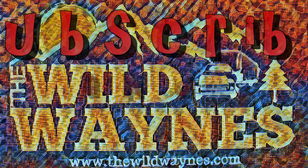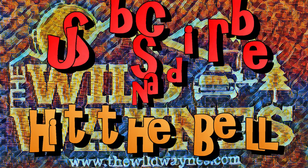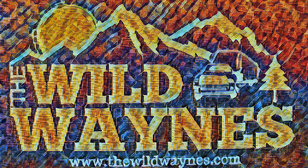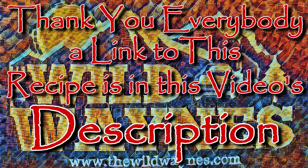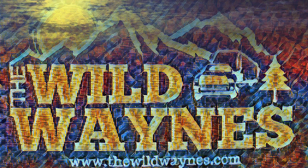If you like our channel, go ahead and subscribe and hit the bell so you know when we get another video out. If you want to try this recipe, there's a link in the video description — click it and it'll take you straight to it on our website where you can print off a copy. Thank you very much for stopping by and watching. Take care of yourselves out there and be careful — we'll see you next time, bye bye!